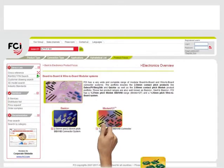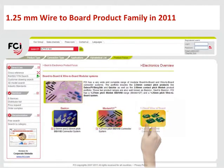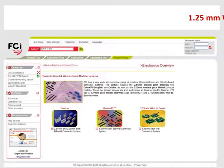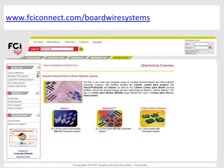And now, in 2011, we have added the 1.25mm wire-to-board product family to the overall product range, making this total portfolio one of the most extensive in the industry. All relevant product information can be found on the dedicated microsite, www.fciconnect.com/board-wire-systems.